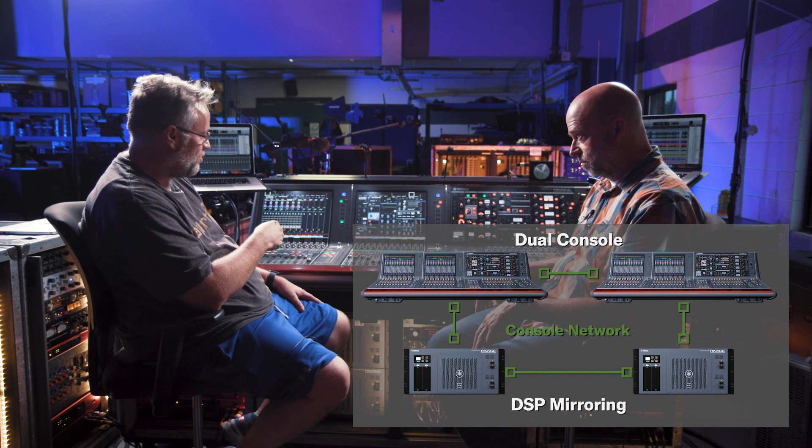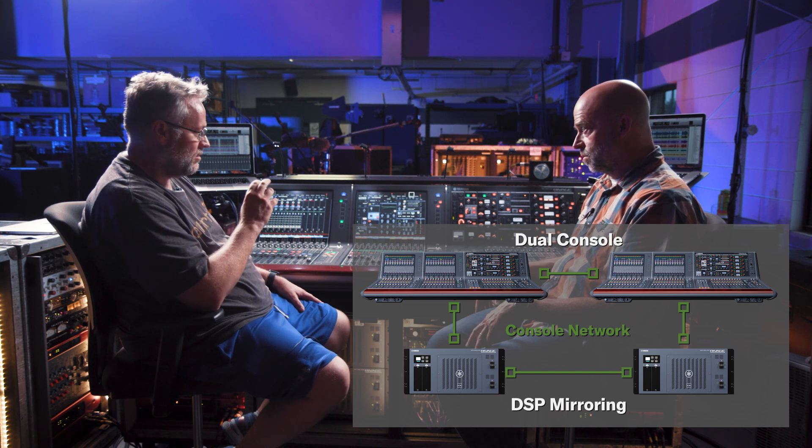I have the HY3 network going on, which is a separate set of stage racks. So basically, I have two consoles, two brains — a mirrored system. I have a set of RPIO stage racks, and I have another set of stage racks, so I have backup stage racks as well. Two DSPs, two brains under my console — they're mirrored.